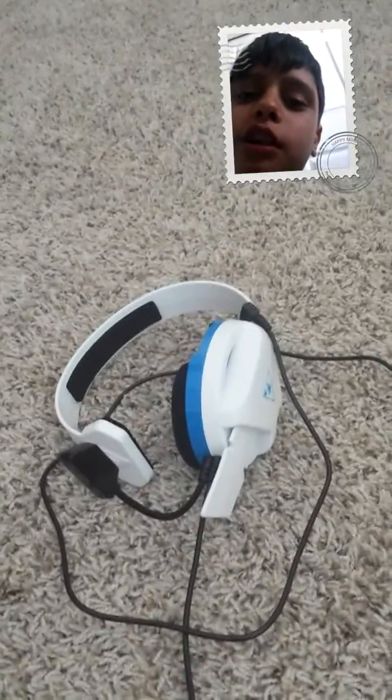Hey guys, we're back with another video. It's your boy DBravo209. I'm Don Rashad. And today I got this new mic. I put it together. It's a Turtle Beach mic for PlayStation.